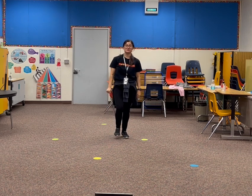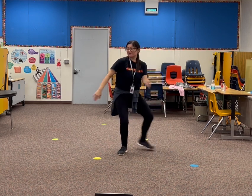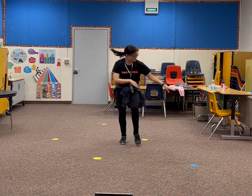A little faster. 5, 6, 7, 8. 1, 2, 3. Out, down, knee, knee, flip. Up, up, down, down.